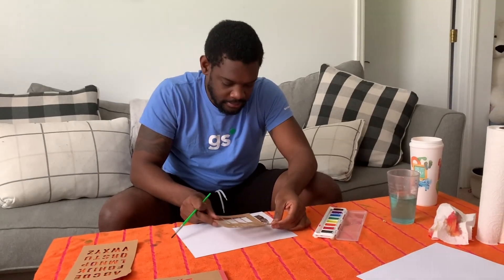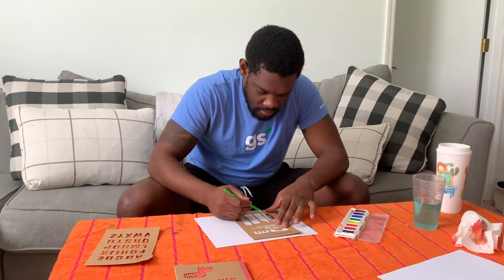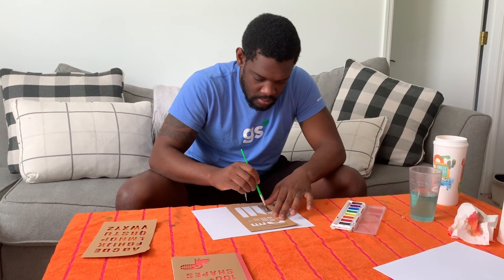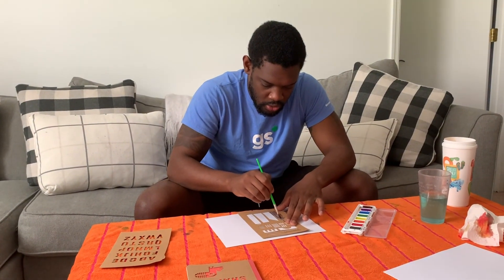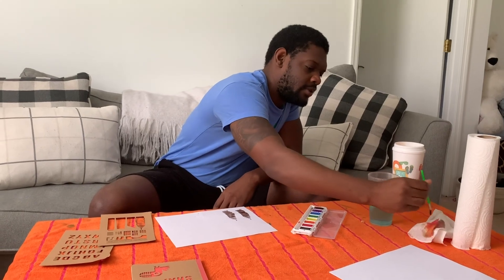So we're going to make another one. Our buildings are made, so far so good. Let's make another big one over here — maybe a different color. Always have your little paper towel and your little water cup ready and handy so that you can just dip and reset your paintbrush.